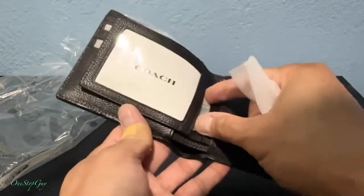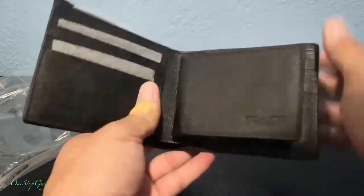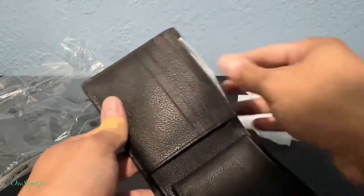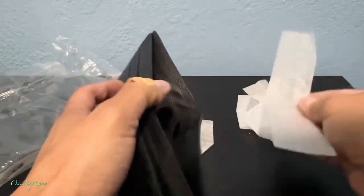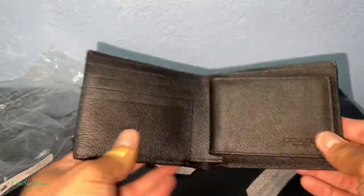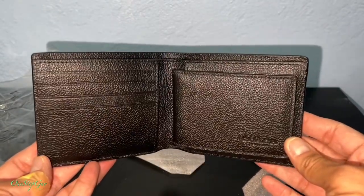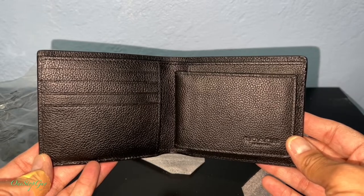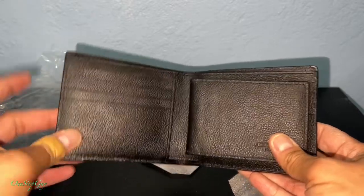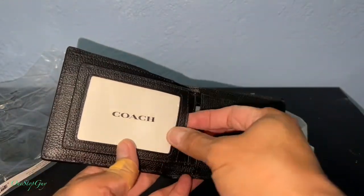It looks pretty nice. Let me just take out all the plastic packaging. It looks like there is a lot of space to put a lot of stuff in here. As you guys can see, it has a lot of pockets — it looks like it has one, two, three, four pockets for credit cards, and then this one I believe is for the ID.